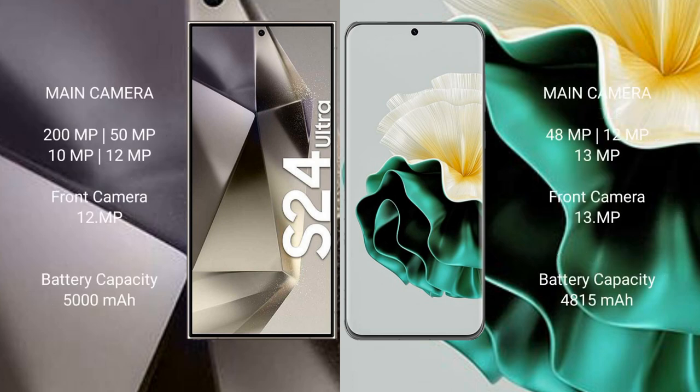Samsung Galaxy S24 Ultra features a quad rear camera setup: 200MP, 50MP, 10MP, and 12MP, with a 12MP front camera. Huawei P60 features a quad rear camera setup: 48MP, 12MP, 12MP, and 13MP, with a 13MP front camera.